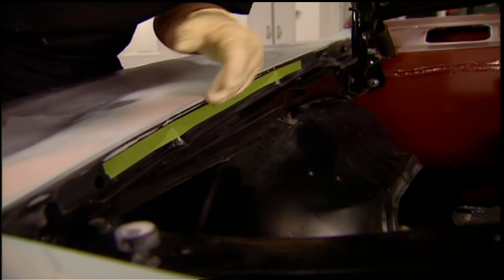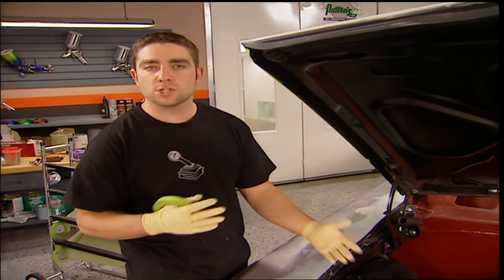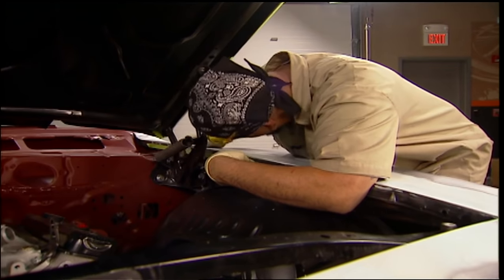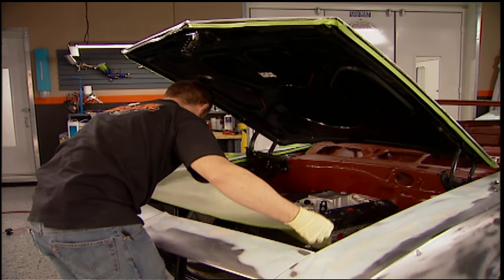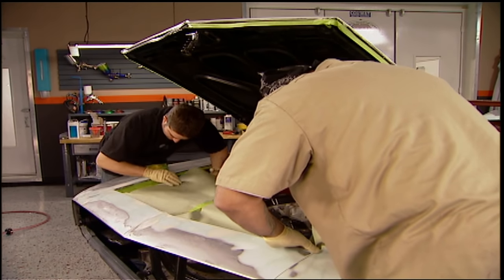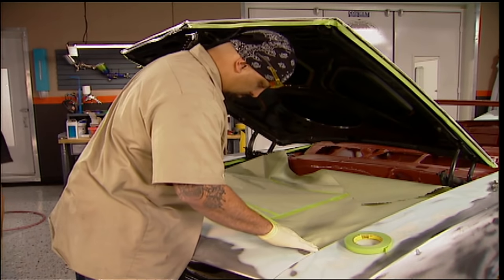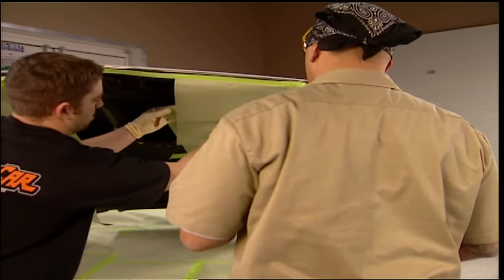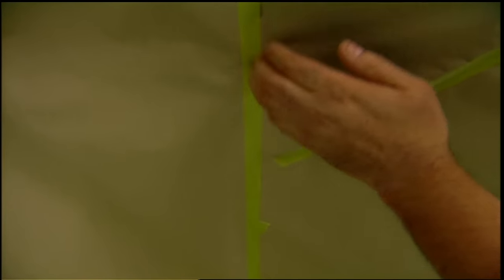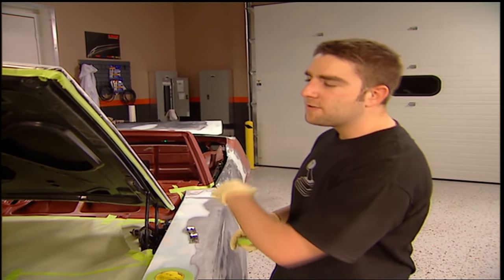We're gonna tape and paper this car out before it goes in the booth, because there are some areas we don't want primer on. Take your time when you do this — think your way through it so that you can still do things like open the doors and the hood and keep the primer off the areas you want to keep clean. We're using this green tape and paper from 3M. The paper won't let paint bleed through, the tape has high adhesion, and it doesn't leave a fuzzy edge when paint blows by it.